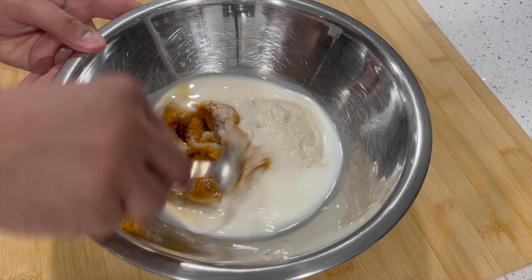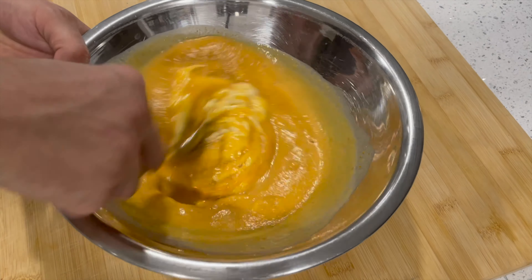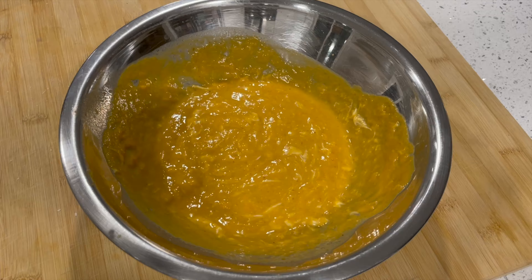Now go ahead and mix up all of the wet ingredients with a spoon for about a minute or so. You want to bring all those ingredients together into one orange liquid before you add the flour. The bread will end up looking a lot better that way.